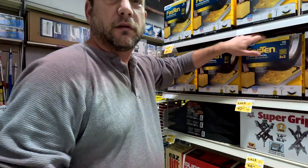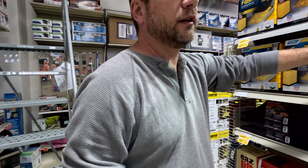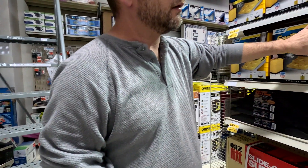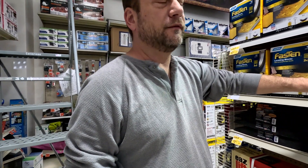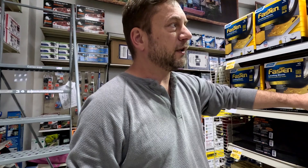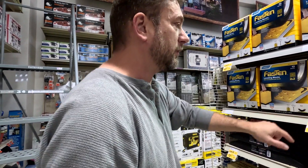Leveling blocks are a big win, especially if you have a travel trailer. For a fifth wheel, I prefer the Anderson leveling blocks because they create an arch you can roll up onto. Other brands may not give you enough clearance between the tires to stack adequately.